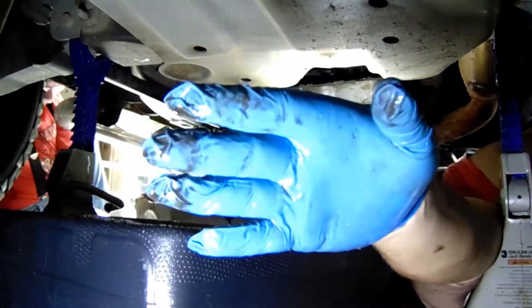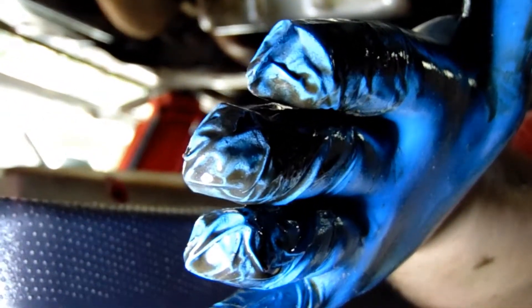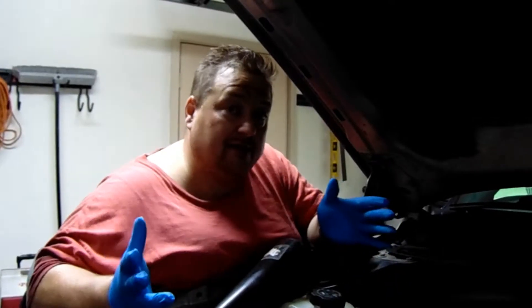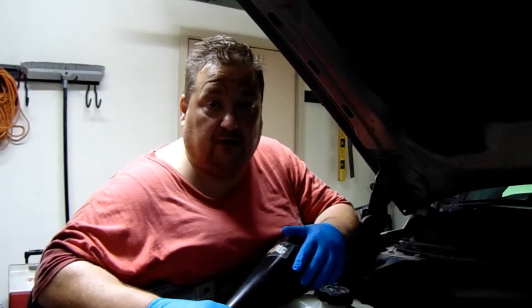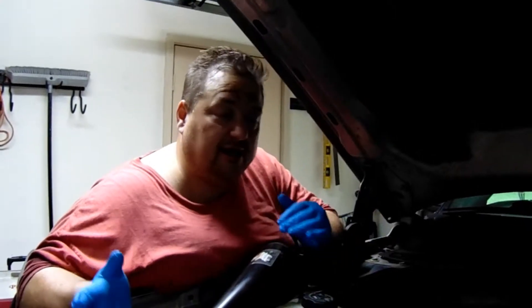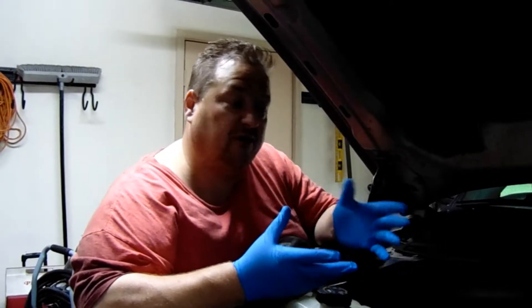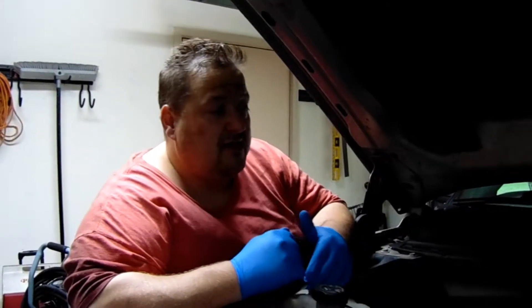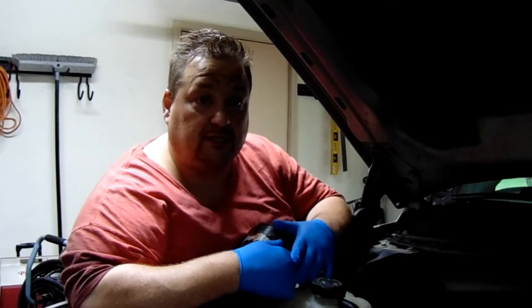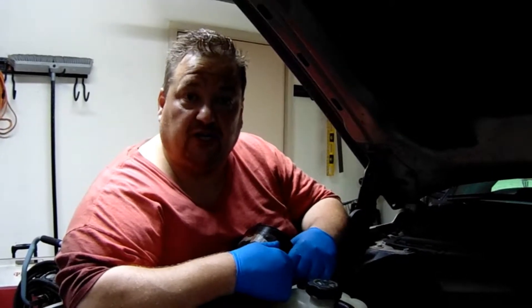So ladies and gentlemen, you can see my finger — that was the bottom of the pan. We're going to get her straightened up and go ahead and torque the bolts. Right in the middle of us taking all that down, our battery died in the camera. So we scrambled around, got the pan off, cleaned it up, and got everything squared away. We put the new filter in there, and I'll show a link in the description to what the transmission filter model number is for this truck.